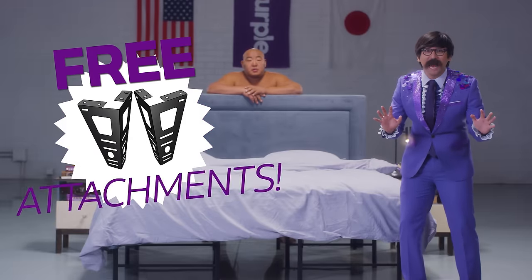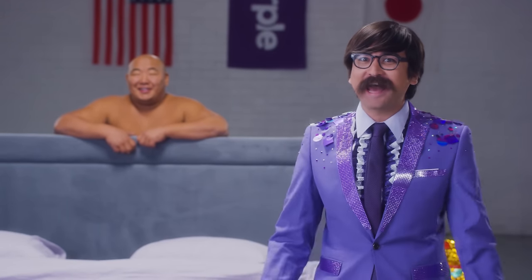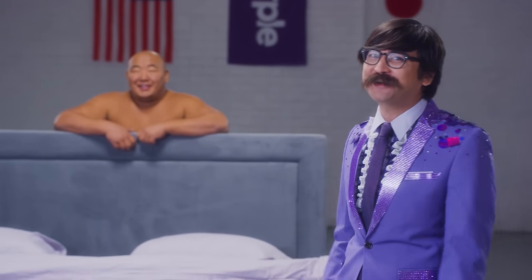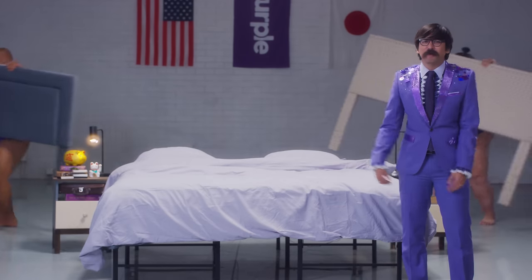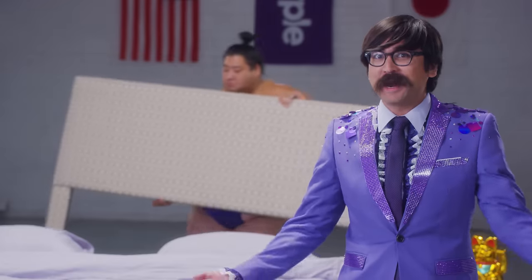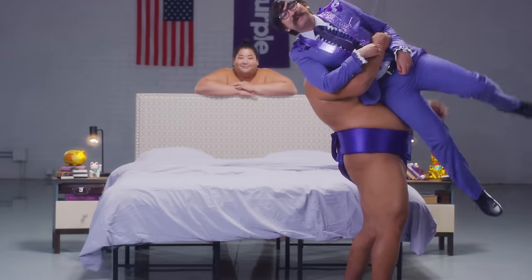And it comes with headboard attachments — that's right, headboard attachments are included. A.K.A. this old base will look good in any old space. If you have a midlife crisis, you can try out a new headboard. It might help. If that doesn't work, befriend a sumo. That will help.